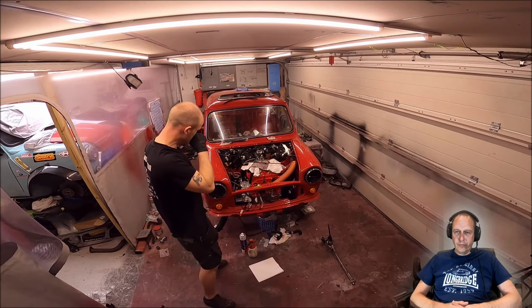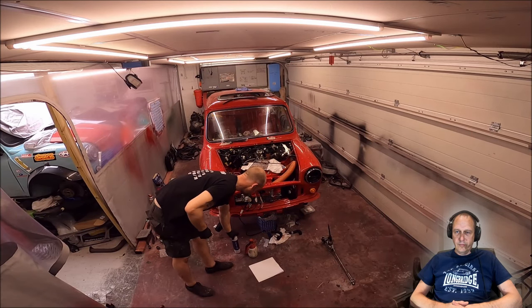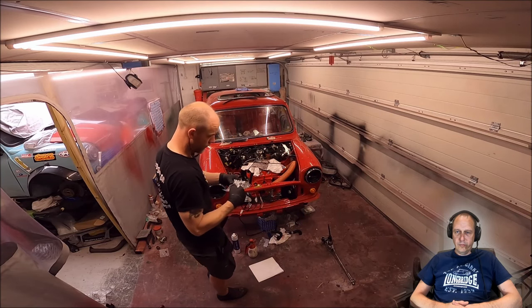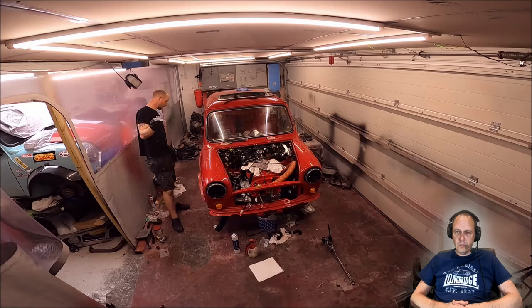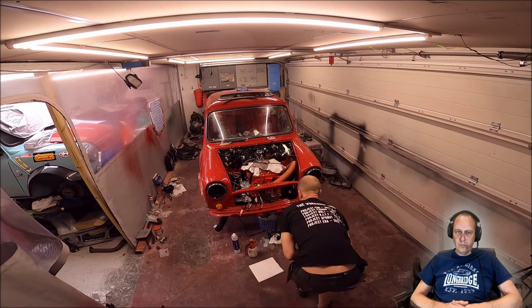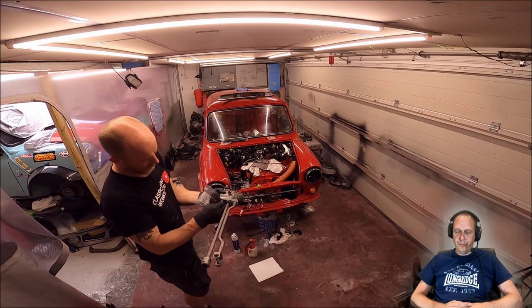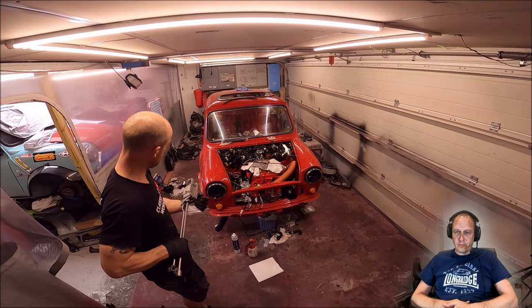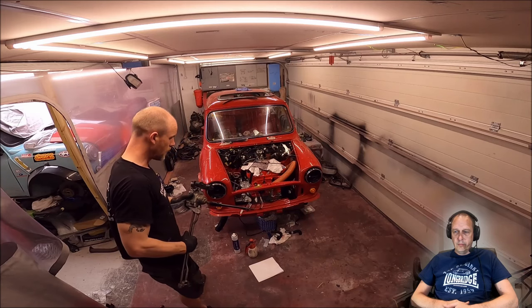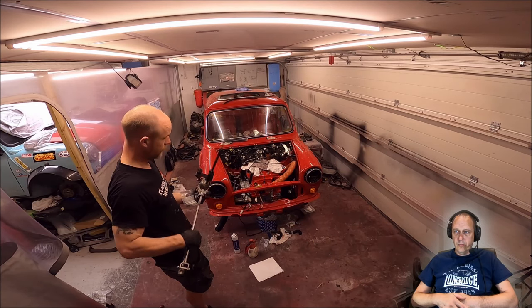Next job: clean underneath the underside and the tunnel, put some wax oil on, put the gear rod change bit in, and try to get that seal on so I can get the exhaust on when it comes. I thought I had fully blasted that area — I'm just going to spray some wax oil all over it. I've put grease in there, new cotton reels, and I've ordered a new reverse light switch just in case, but just to be on the safe side.